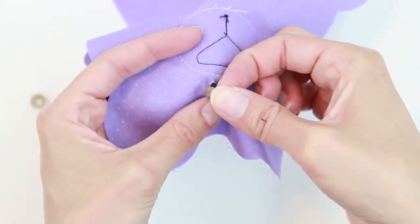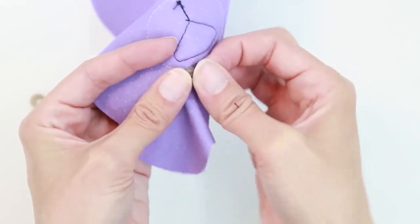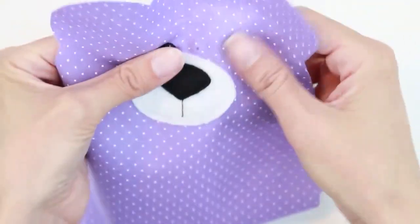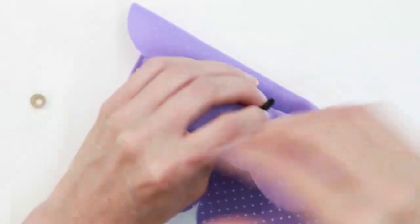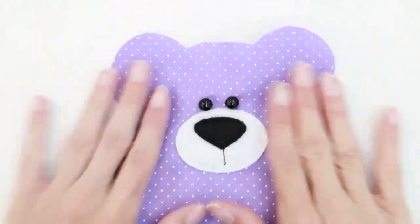Put the post of the safety eye through the opening and put the back on. Repeat for the other side. The eyes of my teddy bear are now attached.